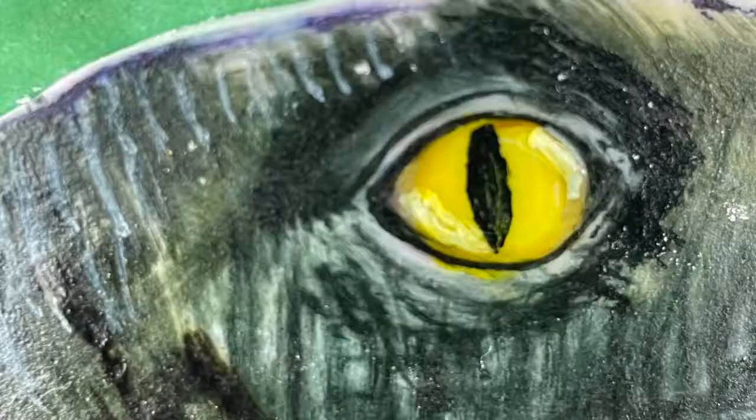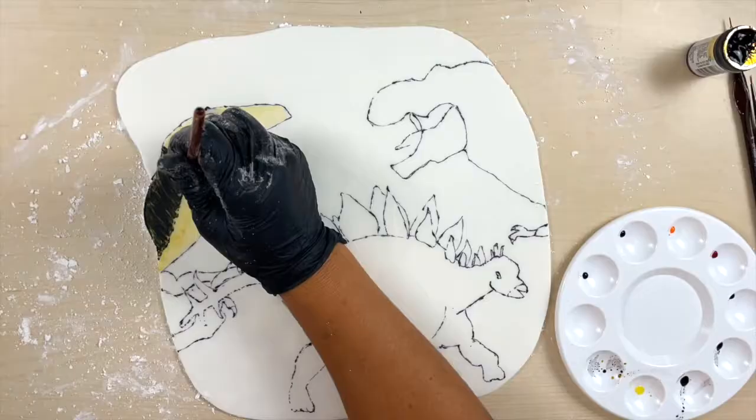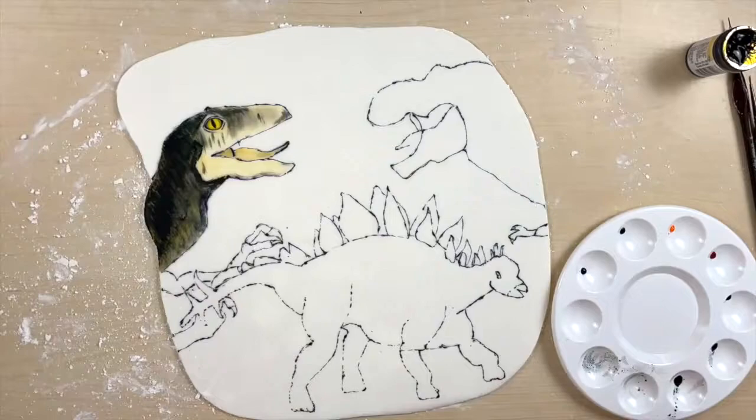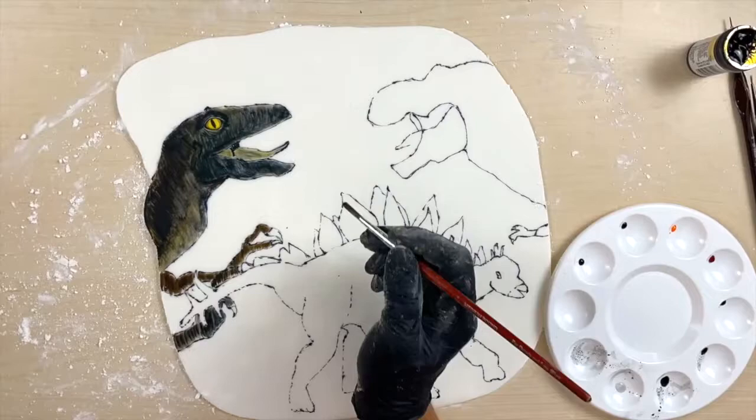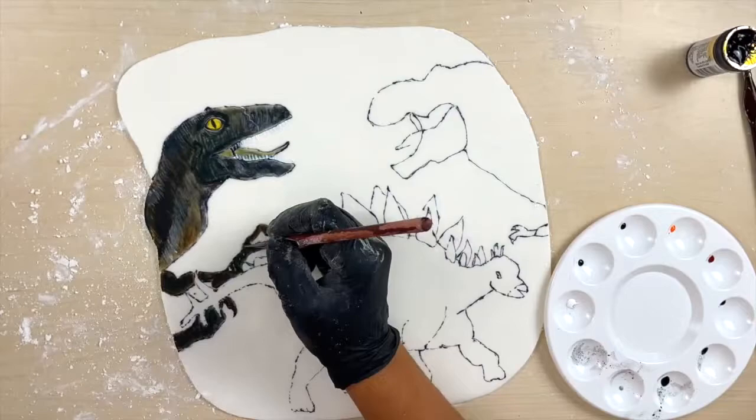Now that we're painting the dinosaurs, I really wanted to emphasize the eyes. So especially for the velociraptor and the t-rex, I started with the eyes first and then did their body. With the velociraptor, I started with ivory first just to give it that base coat — not just white. Then I added black, green, and a little bit of brown. I wanted to highlight the different skin folds, so I added white, a little scar, and then his teeth.